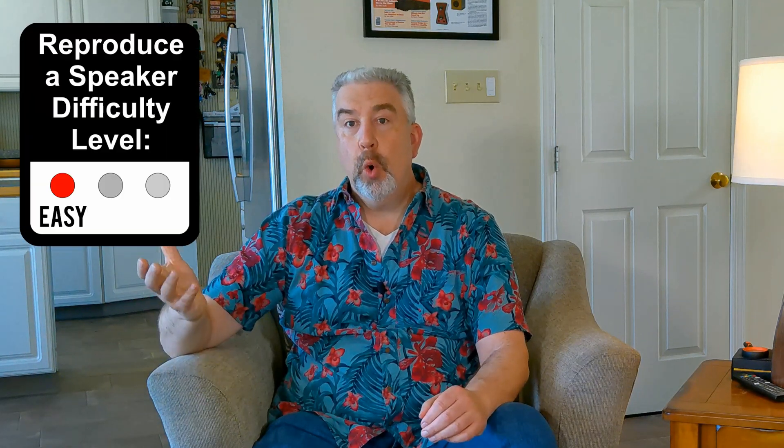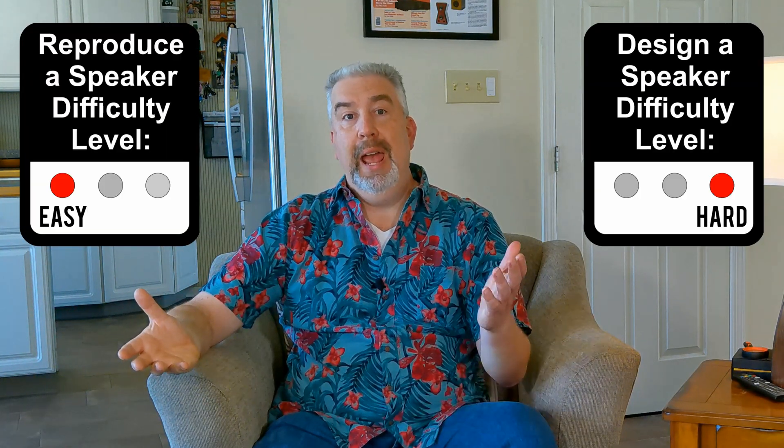Listen, there's a big difference between building or reproducing a speaker and actually designing one. Don't let all those short YouTube videos fool you. The learning curve is steep. So let's list some of the advantages of choosing a kit for your first speaker build.